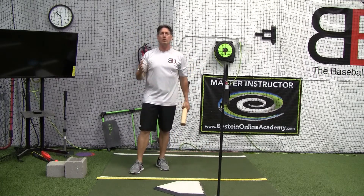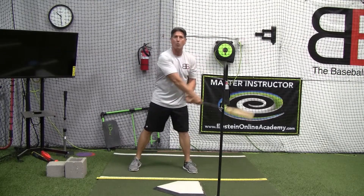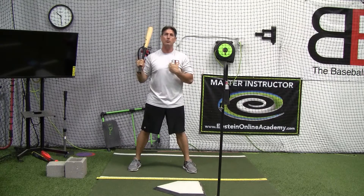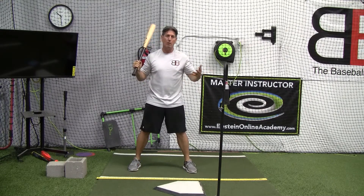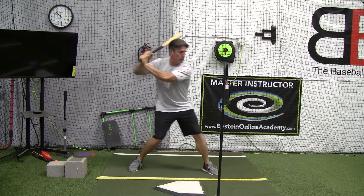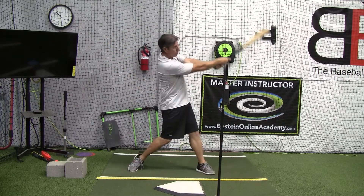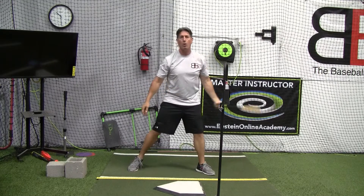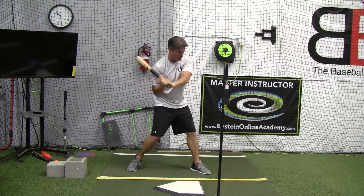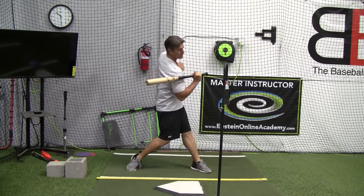So don't confuse the two. The hand hitch is part of rhythm and tempo, and I think a lot of kids should start working on that very young — maybe not in a game situation until they're used to it. Remember, it took Josh Donaldson a year to work that into his swing. Then we have the hand drop, where they go here and they're trying to swing and they really loop that bat underneath the ball — or they're dropping their hands down trying to hit the low pitch instead of getting into their legs and tilting their back shoulder as they come through.